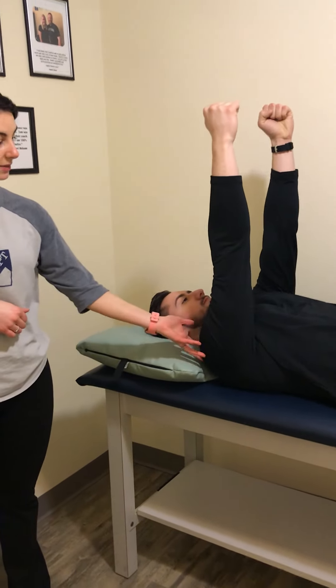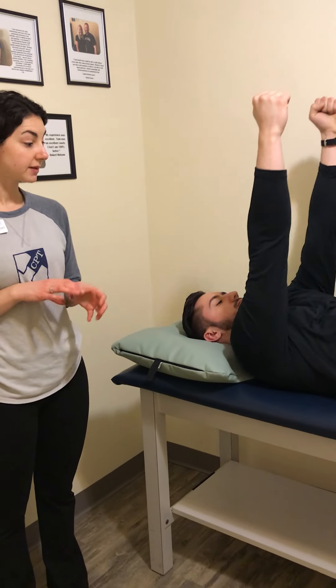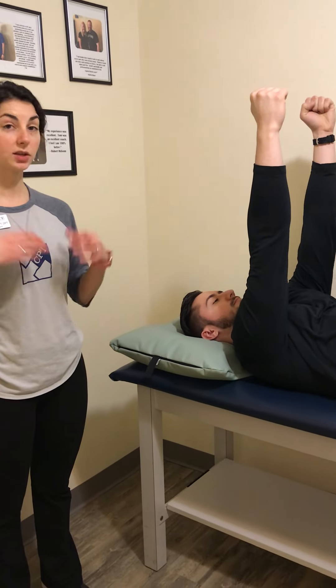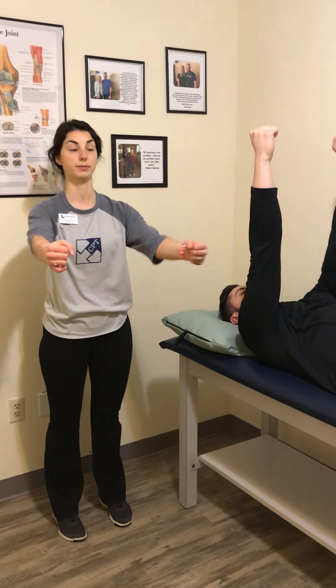As you can see, he's moving at the shoulders, allowing those shoulder blades to move upward — we're activating the serratus through that motion. The big thing you want to make sure you're doing is keeping the shoulders down. You don't want to shrug up; it should be a forward motion.